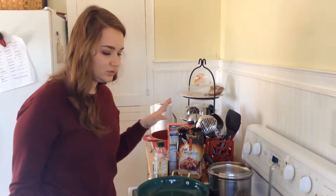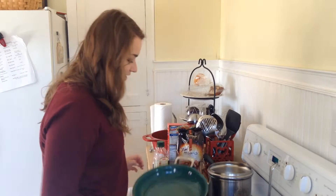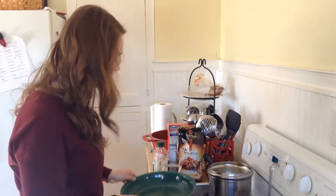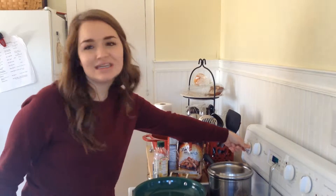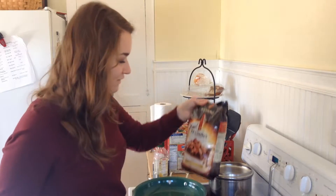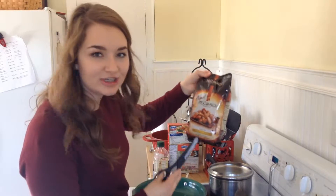Dutch, don't lick the tripod — that is not yours. Where should we start? I'm gonna start by heating up this green skillet pan on medium heat. I'm gonna cut open this package of P.F. Chang's Home Menu Honey Chicken.